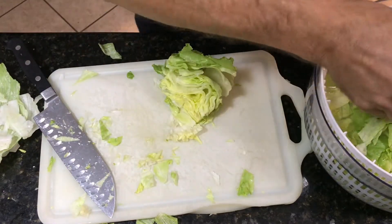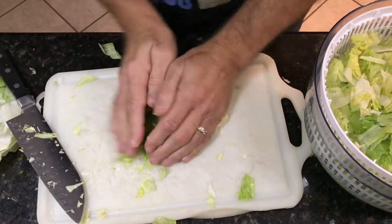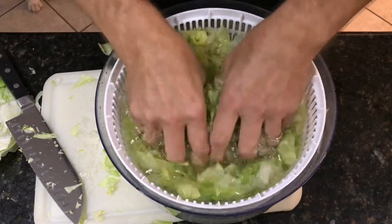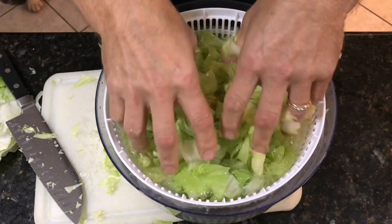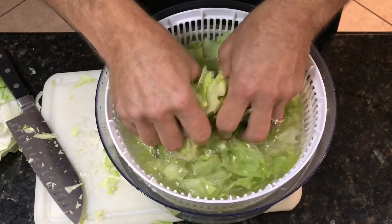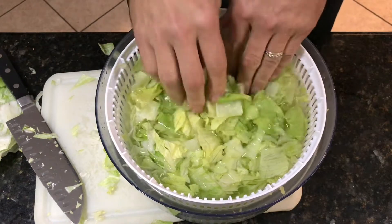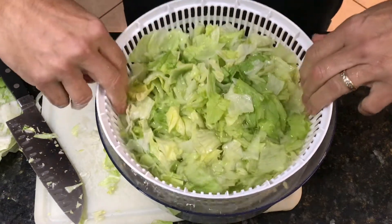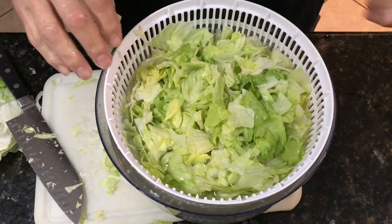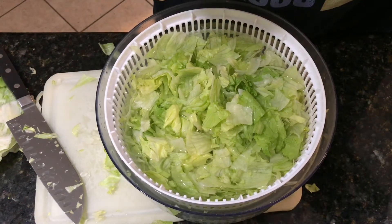I wash the salad by taking my hands and putting them in the lettuce and breaking it all apart — just grabbing and squeezing like this. That forces all the leaves to come apart from one another and also helps wash them at the same time. You can let this sit in cold water for a few minutes. Then I'll go over to my sink, let it drain for a minute, come back and spin the salad, and then it will be ready for the refrigerator until dinner time.